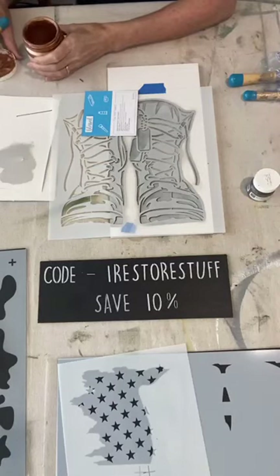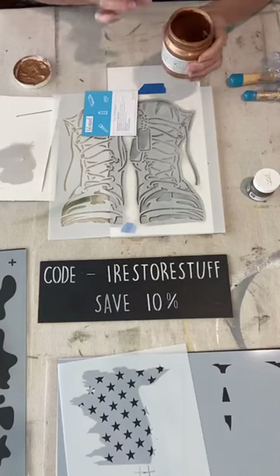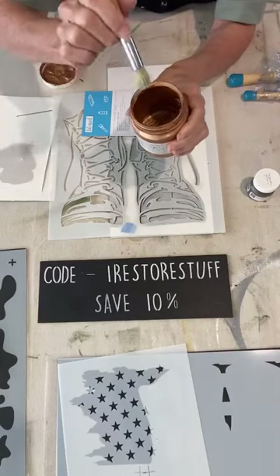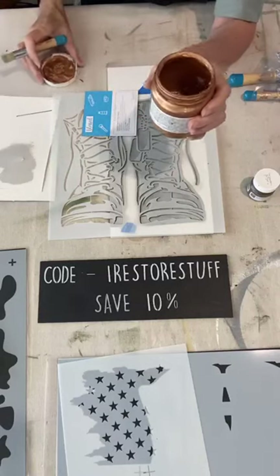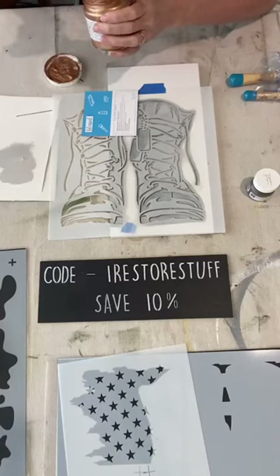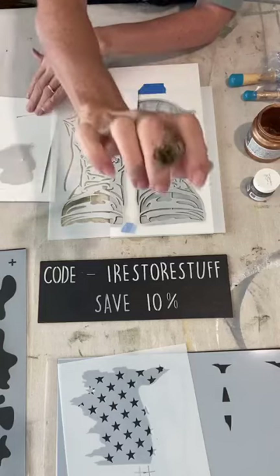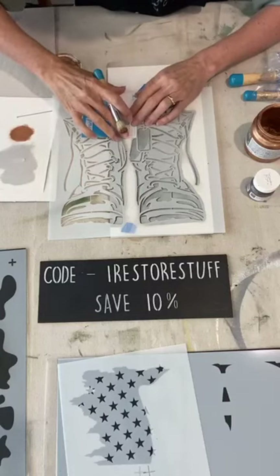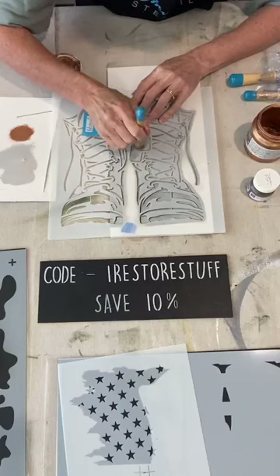Vic shares a tip: rub Vaseline around the threads before putting your lid back on to prevent paint from drying out around the lid — especially chalk paints. I would just be careful about getting any Vaseline in the paint because that will contaminate it. Just make sure it's on the very outside threads and be careful not to let it get into the paint itself.